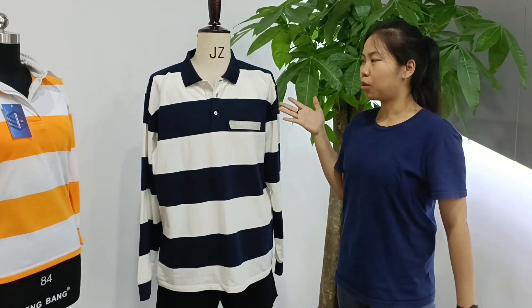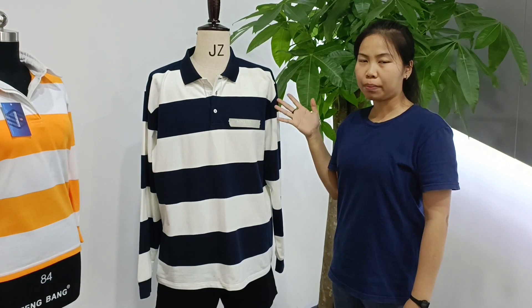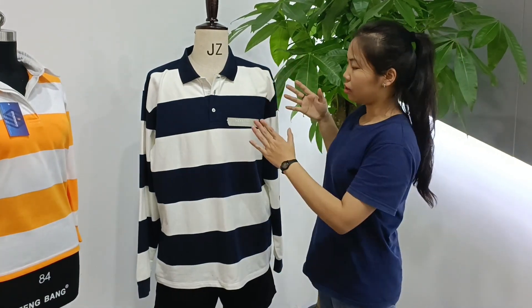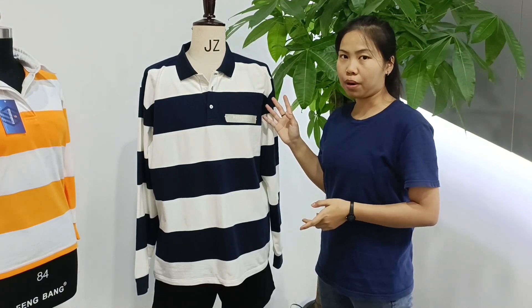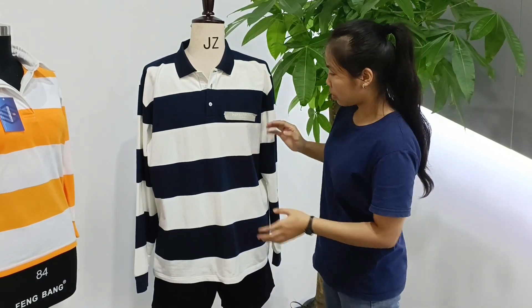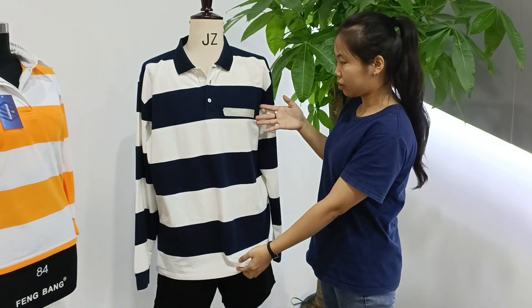First, we'll introduce our men's style work by Jessie, and this one is a different women's style. This one is made by cotton and spandex. Let's check this one — the body is made by cotton and spandex.